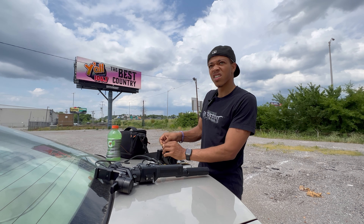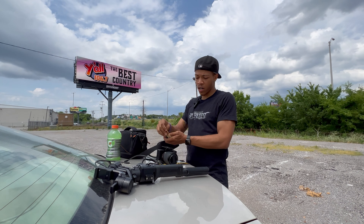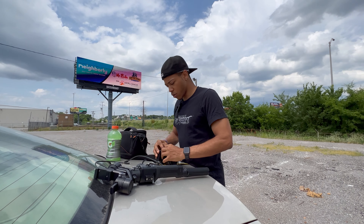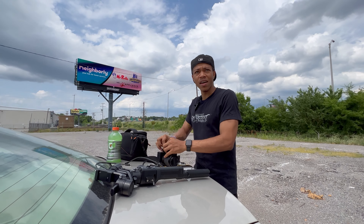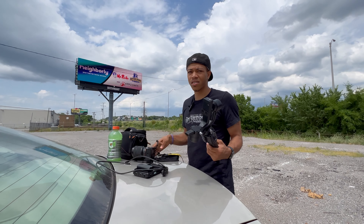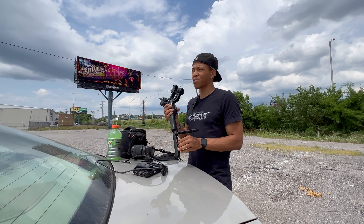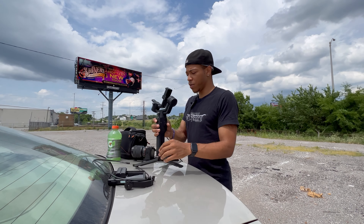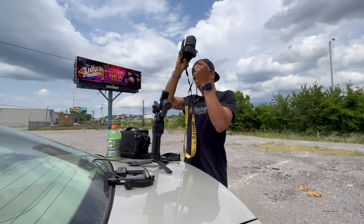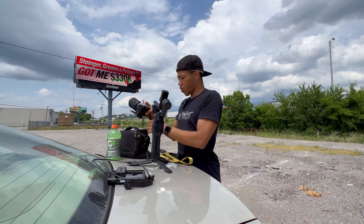The best part about where I'm at is there are no trespassing signs. So even if the police come over here, as long as we're not doing anything illegal — which we won't be — they can't do nothing. There are no signs that say we cannot be here, and once they see what we're doing, they'll just leave us alone. It happens all the time.